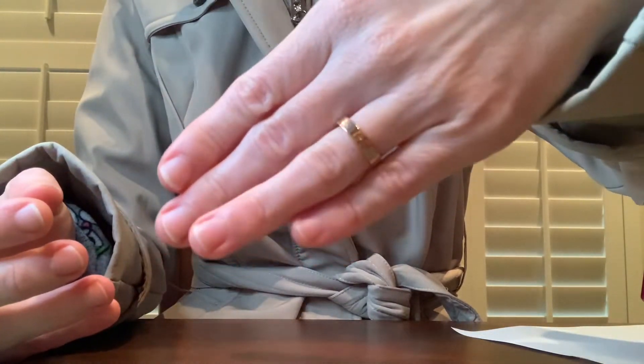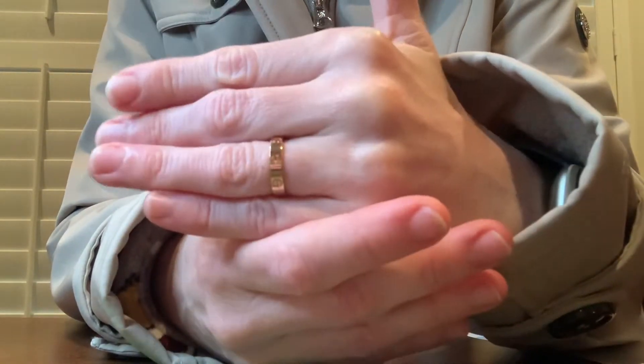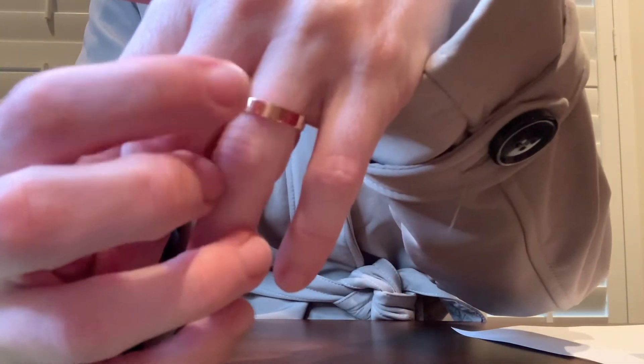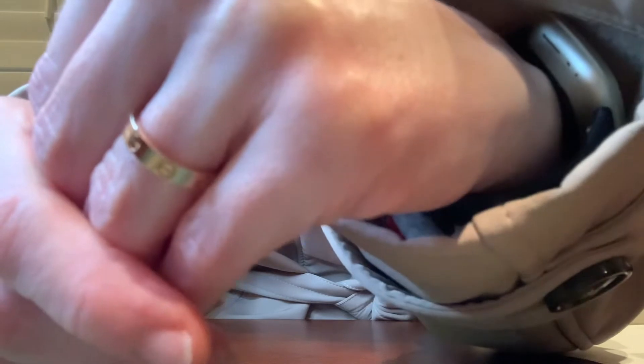Like I said, it's very comfortable to wear. I've obviously just got it and only worn it for a short period of time, but when it's on my finger it seems very comfortable to wear. I haven't had any issues with that.